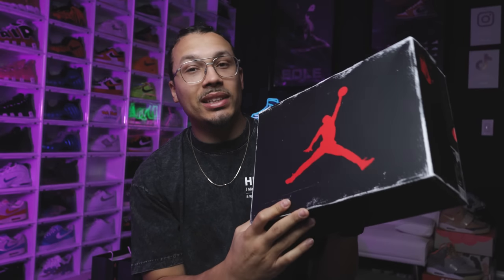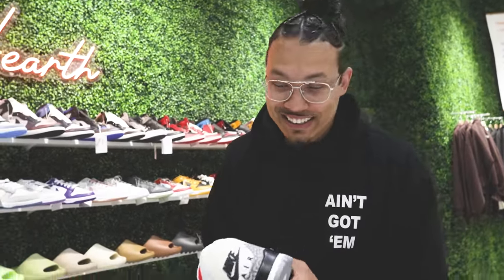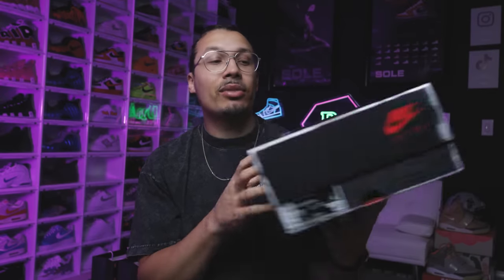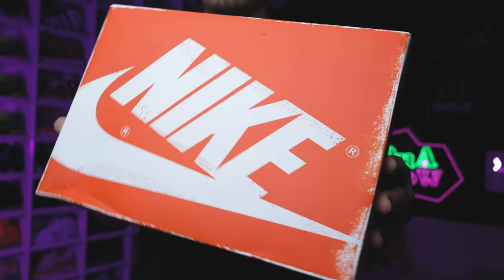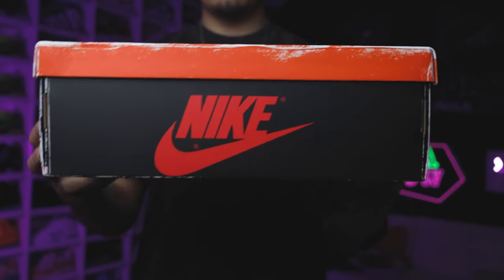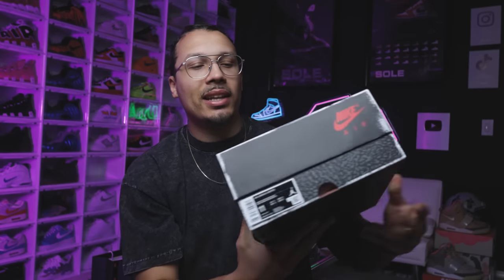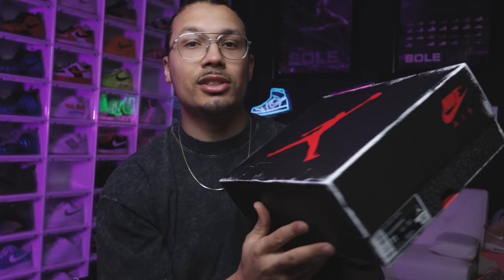Right here we have the White Cement Air Jordan 3s, and I was lucky to get these from Hearth — they have them at the shop and they let me borrow them for the video. I'm excited to give you guys a first look at this sneaker. As you can see from the outside of the box, it's very similar to the Lost and Found Air Jordan 1s, giving you that OG vibe with the overall print and colors, plus that old school frayed look like these are OG boxes from back in the day.